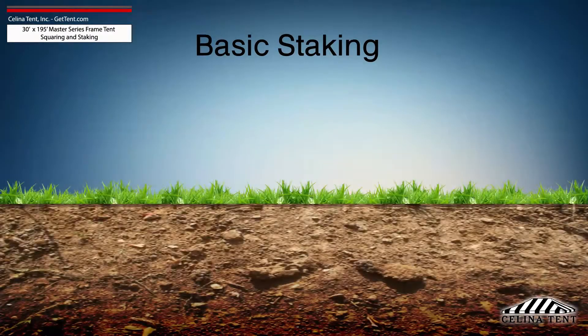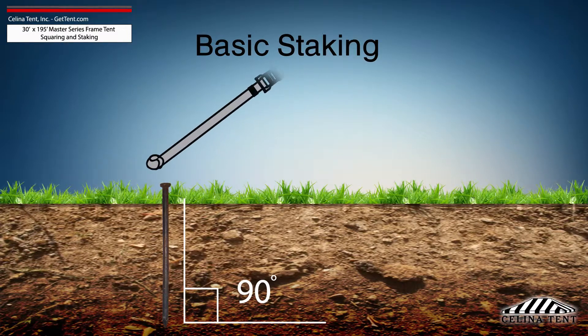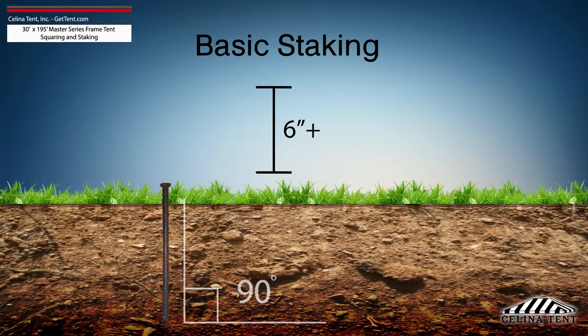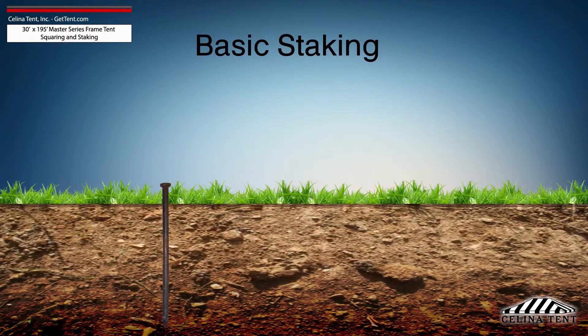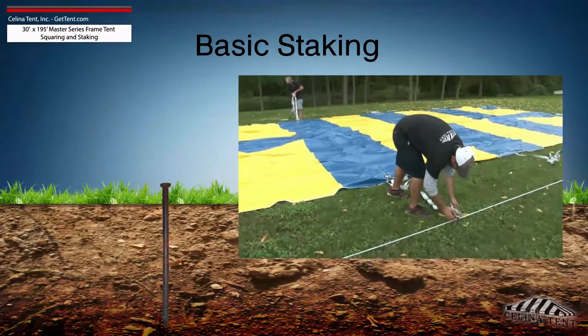Tent staking is the most important safety procedure during tent installation. Tent stakes should be driven vertically so that the stake is as close to the ground as possible, with space to tie on a strap. Any length of stake protruding from the ground that is more than 6 inches will have detrimental effects on the holding power of the stake. Attach the ratchet strap or rope as close to the ground as possible to reduce strain on the stake.